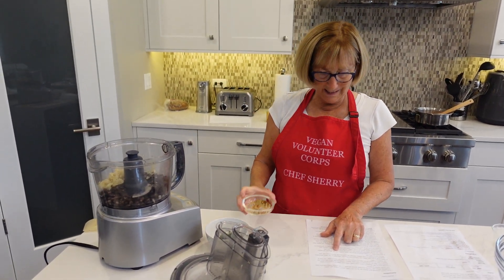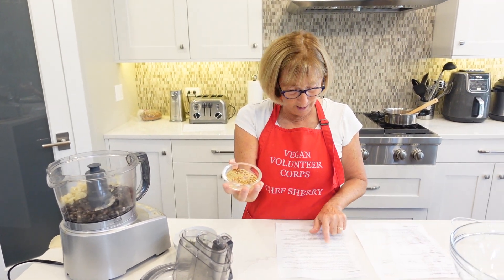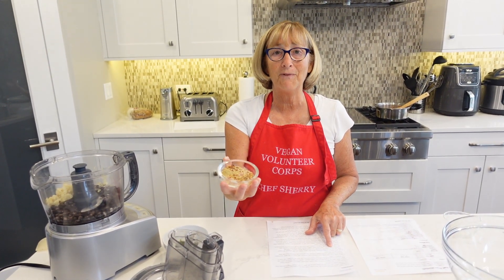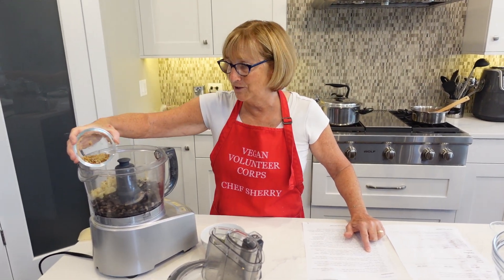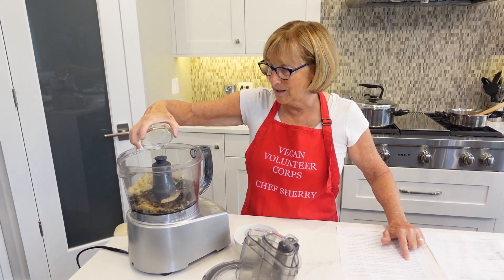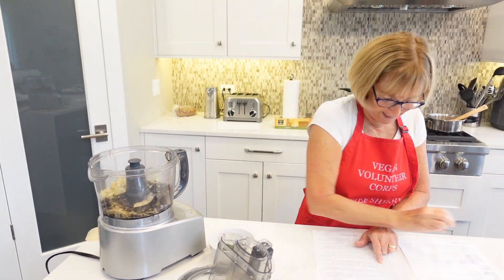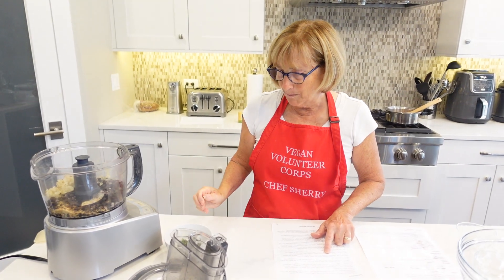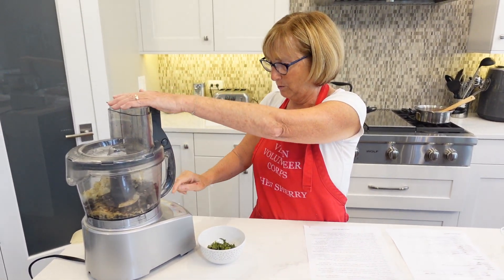Then we have some seasonings: sea salt, fresh oregano from my garden, red pepper flakes, and fennel, which really gives it a good flavor. I use fennel in Chef Del's sausage recipe and it's a wonderful flavor. We're going to pulse it — the recipe says do not over-mix, so let me just pulse it a few times.